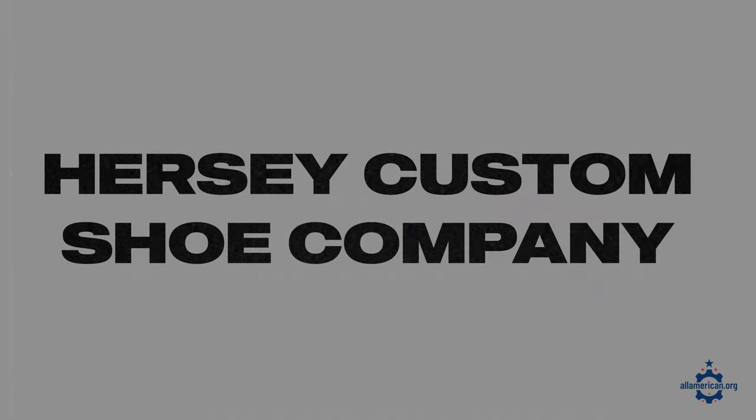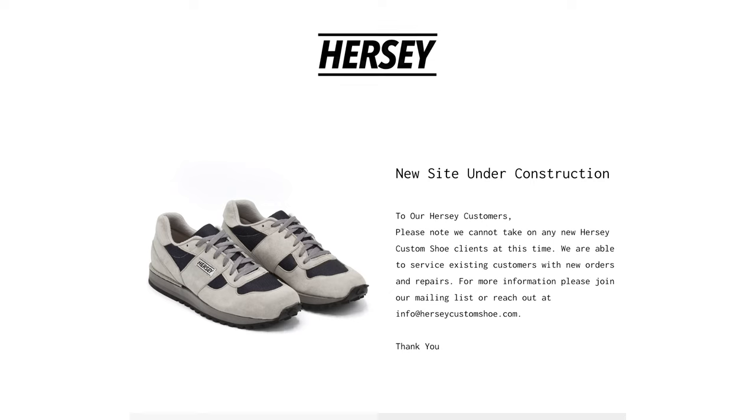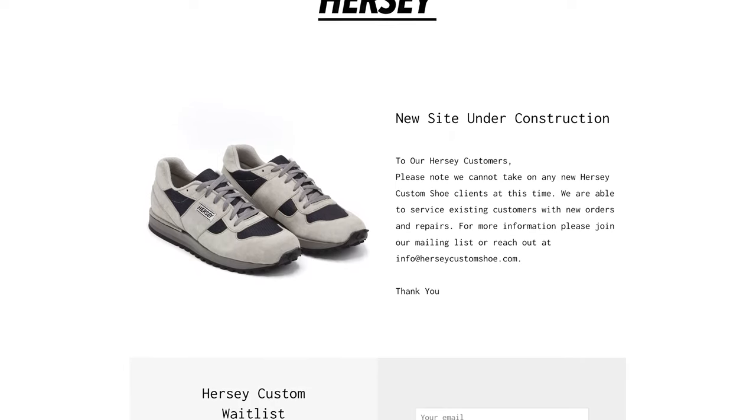Next up is Hersey Custom Shoe Company. Hersey is a really unique one — they make custom shoes, so you can customize them pretty much however you want. It does look like they're going through a bit of a brand revamp right now, so they're currently on a wait list for new sneakers, but if you're willing to wait and really want a pair, definitely give them a look.